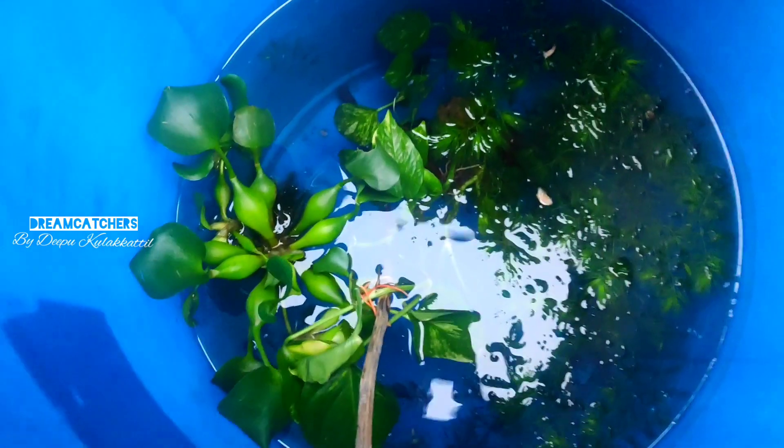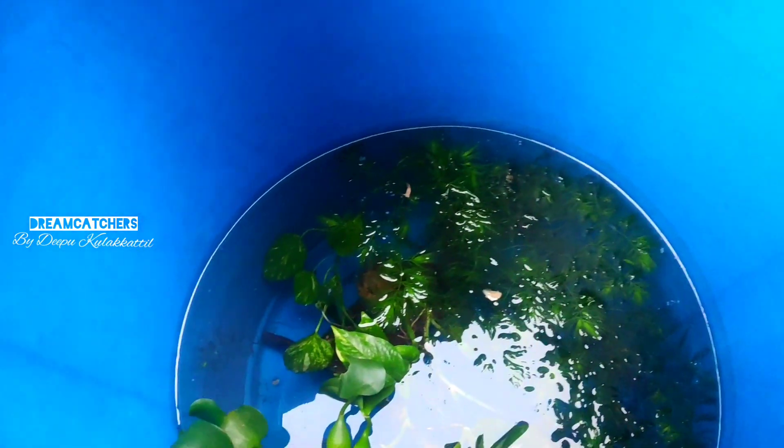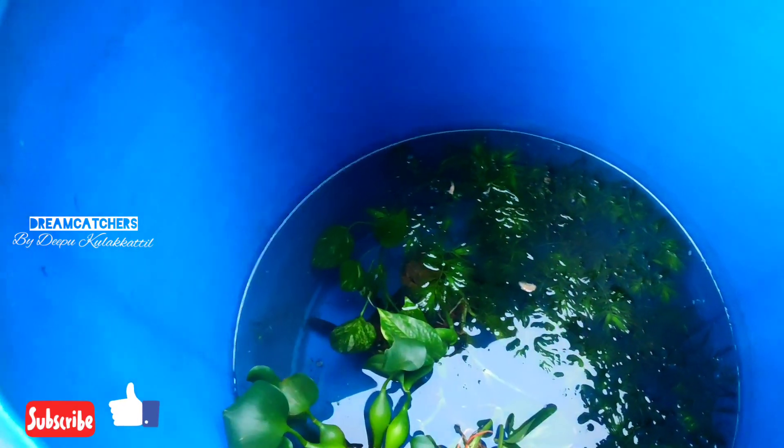How can you learn about fish if you think about fish? What do you think of fish? Some fish will be going in a few days. We will be able to fish in a video.